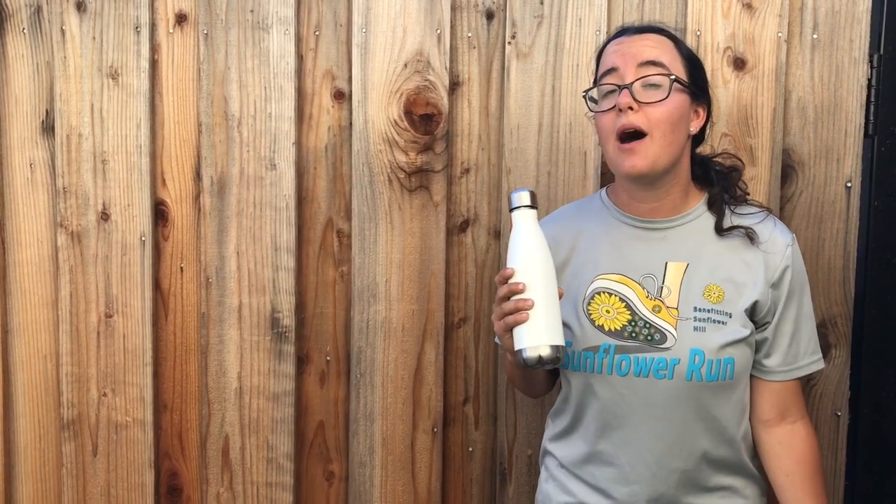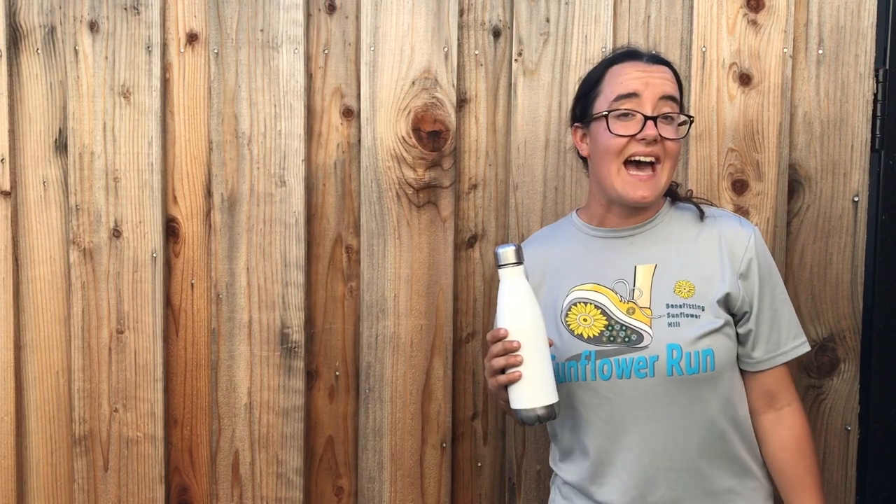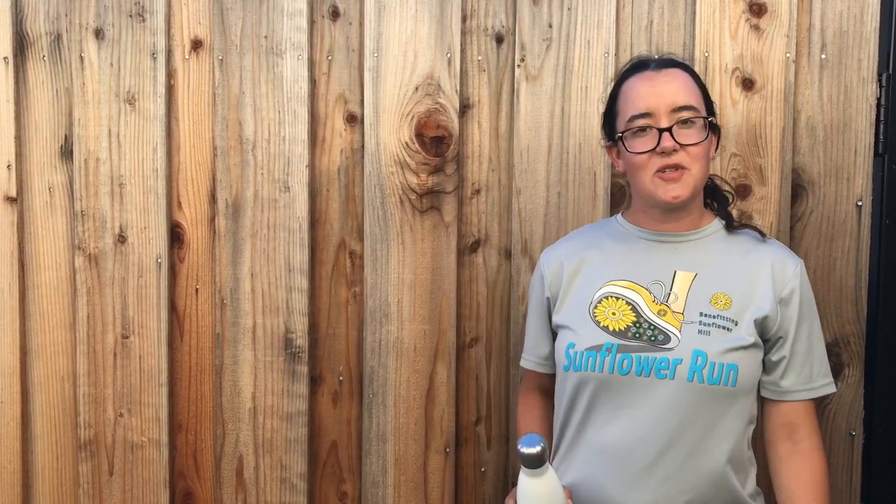Not just any water — some spa water. Spa water is flavored water. It's really easy to make and really delicious. It adds a little bit of pizzazz to your normal water, makes it not so boring, and it's a great way to stay hydrated every day. I'm going to show you how I make it. Won't you join me?